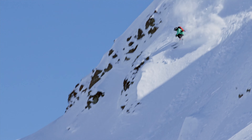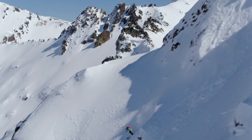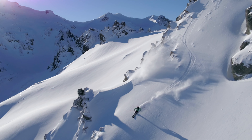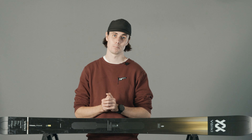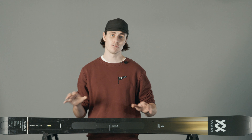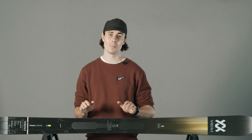All of this results in a ski that really does do that Katana name justice. The addition of Titanal sheets gives the Katana the edge where the old V-Works Katana was missing out. And the addition of the 2.5mm camber underfoot and the three-radius sidecut really turns this Katana into an all-mountain thoroughbred.